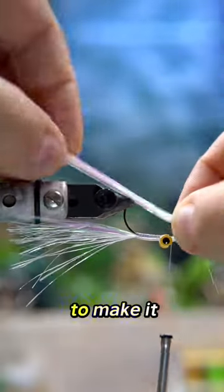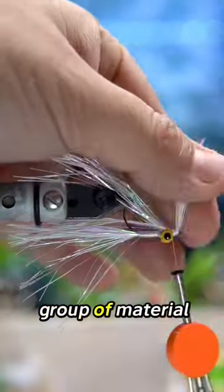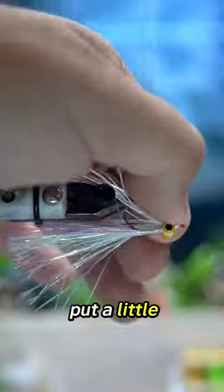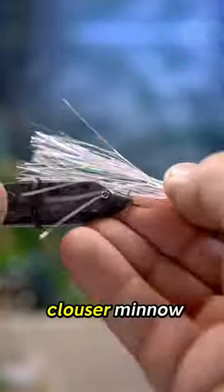Use some resin to make it look extra fancy, and then tie in one more group of Blizzard Flash on top to complete the fly. Tie that up and glue it, then maybe put a little bit of UV resin to finish, and you've got yourself a sparkly clouser minnow.